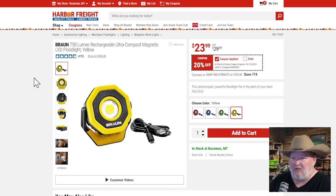The Braun 750-lumen ultra-compact magnetic light. Solid work light, 20% off at $24. That's a deal I would take. They have them in different colors too — blue, green, red, and a black version that I think is a different, more expensive model.